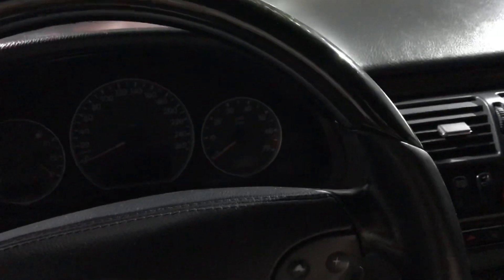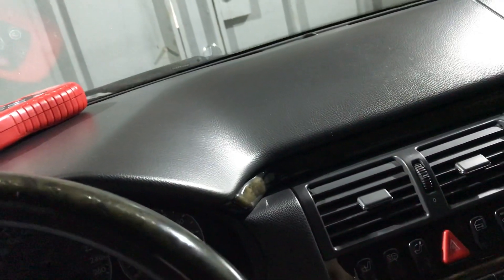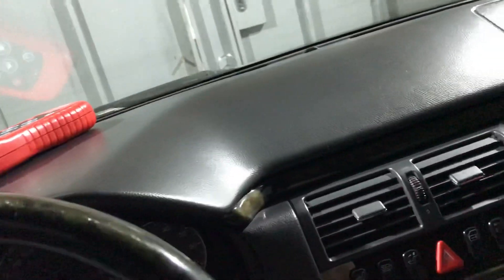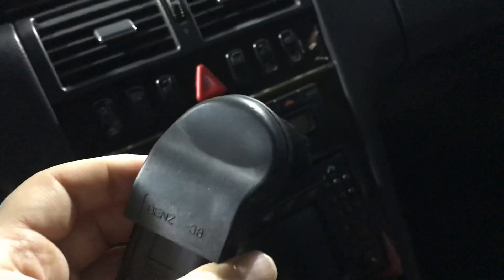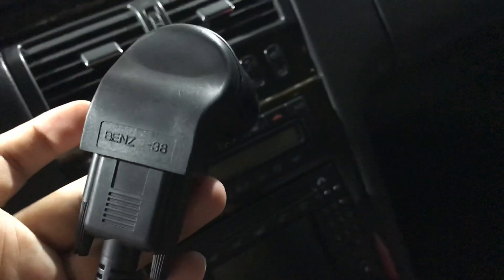I paid about 30 euros for it from Germany and it works. I have no error codes on my car to show you, but as I already showed you, it recognizes the car, it offers live data, and it confirms that my car has no error codes.